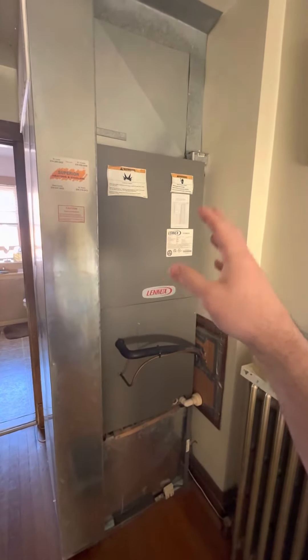No heat kits associated with this — it's cooling-only. The return is only right here.